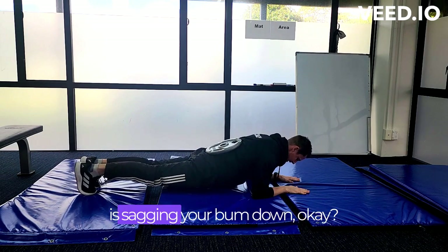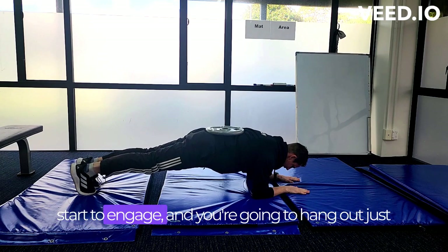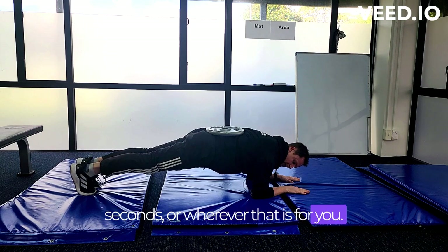What you don't want to be doing is sagging your bum down. You want to be holding your bum just a little bit, and you're going to feel that core light up and start to engage. You're going to hang out just like you would in a normal plank for 30, 50, or 60 seconds, whatever that is for you.